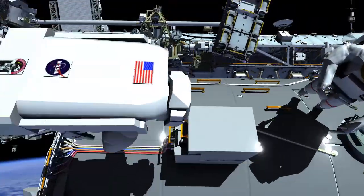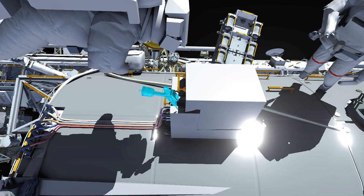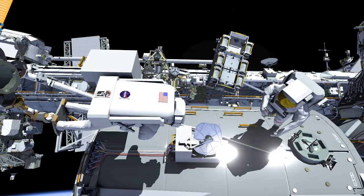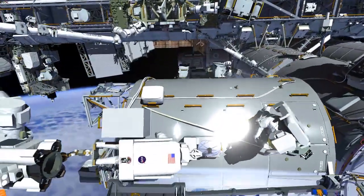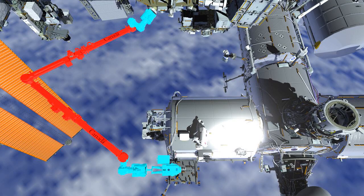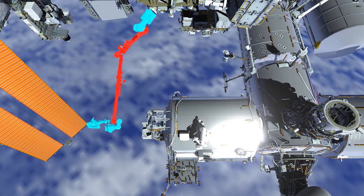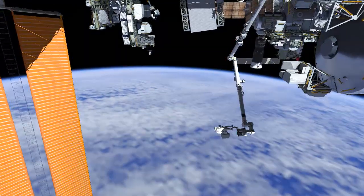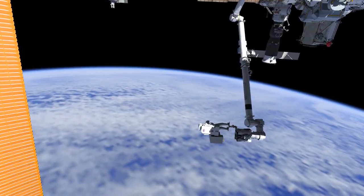Once Bartolomeo is complete, the crew members are going to go back to the COLCA and remove a cover. The cover was installed in order to protect the antenna during installation. Since it is no longer needed, we are going to have EV2 jettison that cover while he is on the SSRMS.